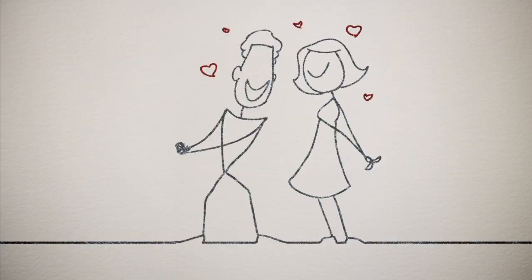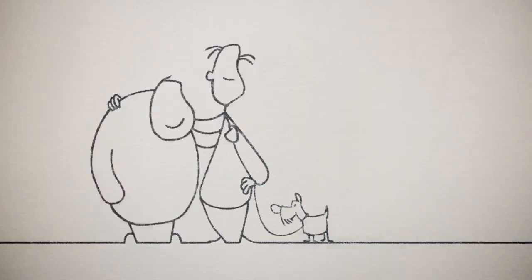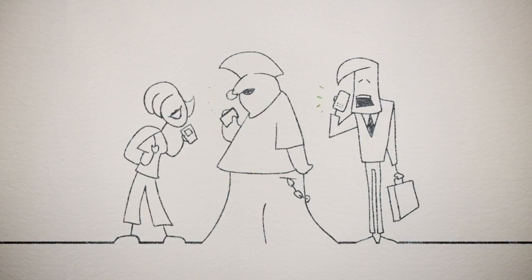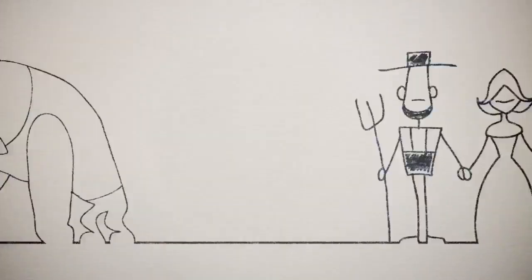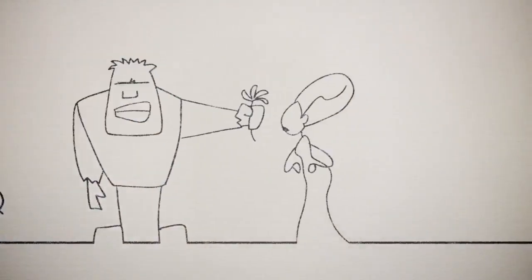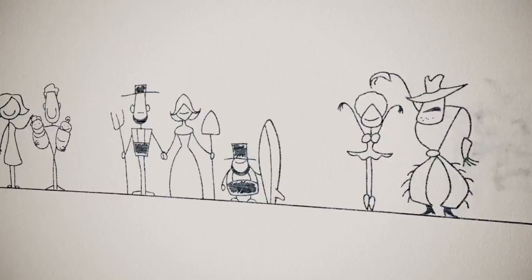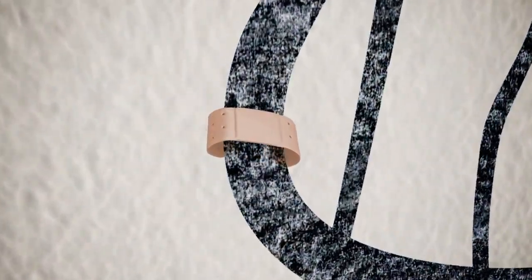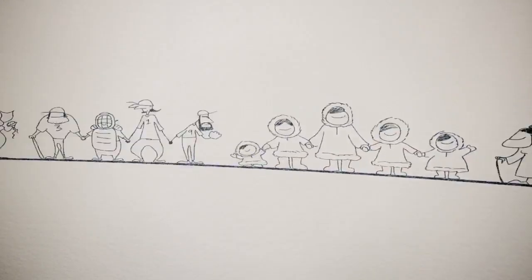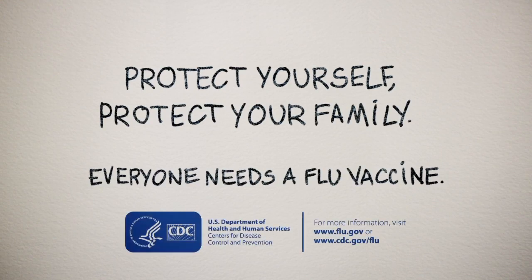These come in all sizes and shapes. Sometimes your friends are your family by choice, or sometimes you're just stuck with Uncle Charles. But what we know is that you want to protect the people that are close to you, but the flu can unravel everything. Your flu vaccine protects you and your family. No matter what draws your family together, protect yourself. Protect your family. Everyone needs a flu vaccine.